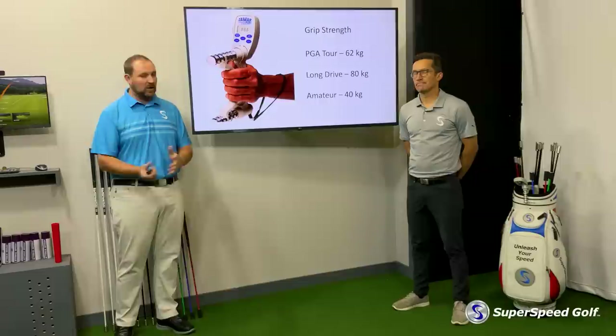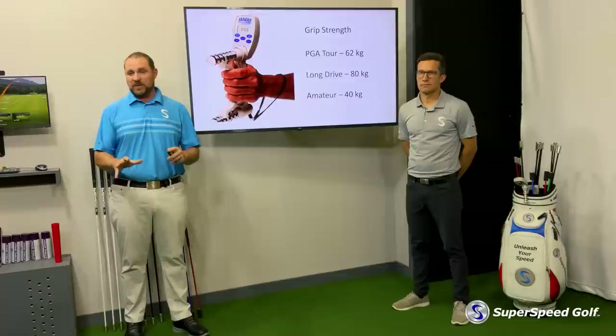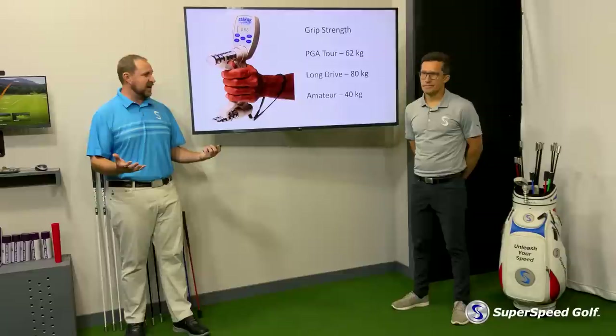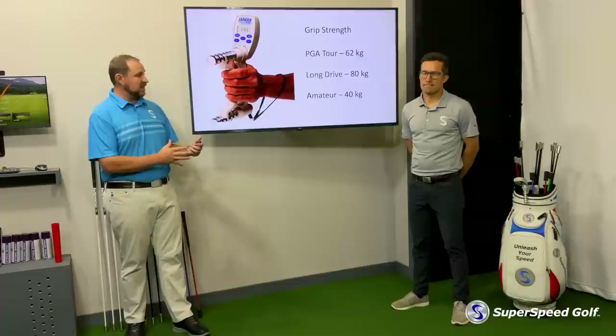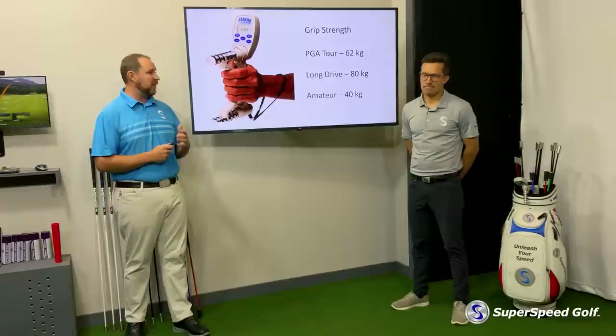As a coach, I think this is an epidemic in the world of women's golf and also as we get into our senior players, because that 40 kilogram number is mixing in women, seniors, and a lot of different amateur players. I think if we looked at some of those populations alone, we'd see even lower numbers to the point that we may be having issues we can't overcome.